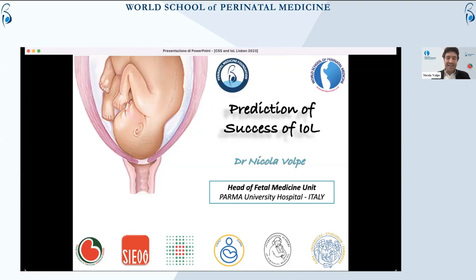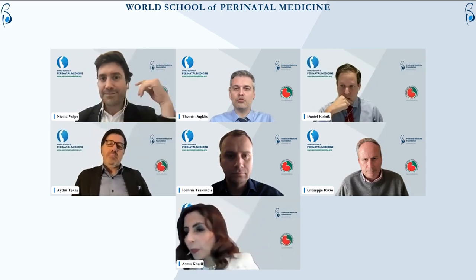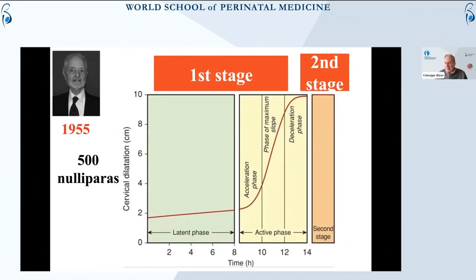I will talk about the prediction of success of induction of labor, and I will try to be very quick in order not to go over time. The topic of my presentation today is about the management of the prolonged first and second stage, which is more frequent when a woman is induced in labor.